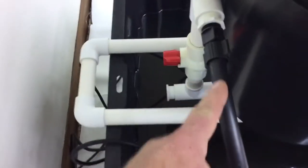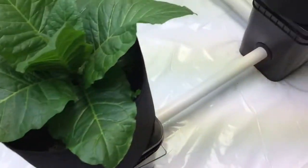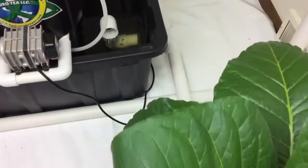This is your dispensing spigot out of your brewer, which goes to your first four gallon square bucket. From there it converts over to inch and a half PVC. That inch and a half PVC joins each bucket and makes its way back to the reservoir.